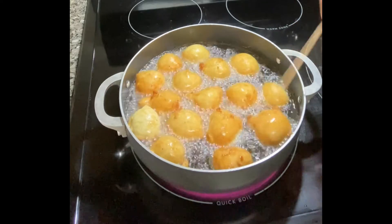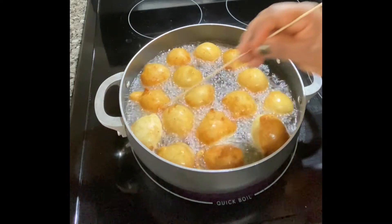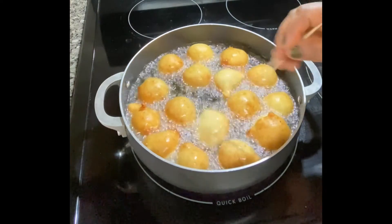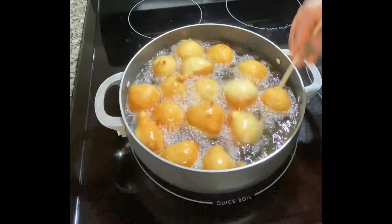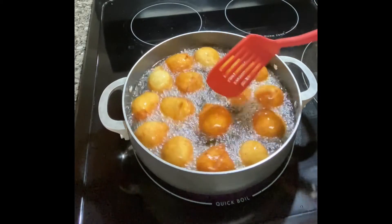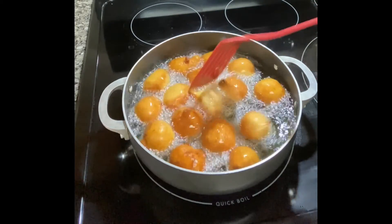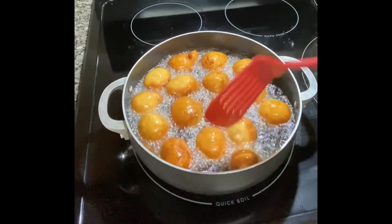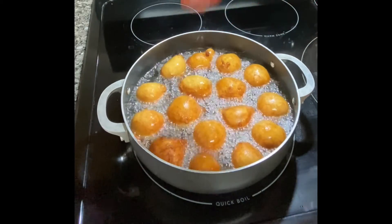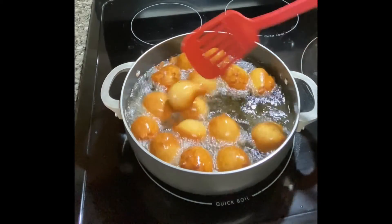Already this looks good. You want it to come out golden brown — you don't want it burnt or not well fried. That's why you always fry on medium heat and regulate your heat if it's getting too hot. My mosa looks good — it's golden brown and well fried. I'll take this first set out and fry the rest.